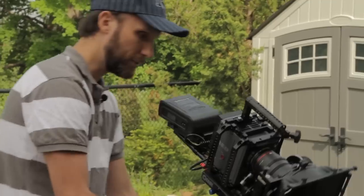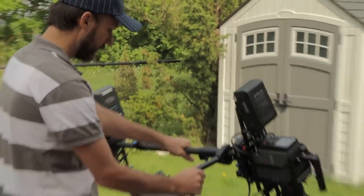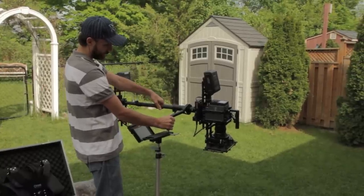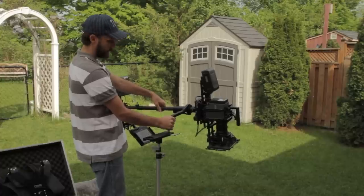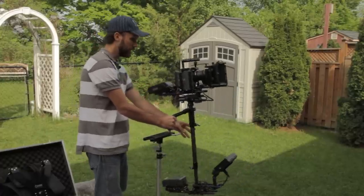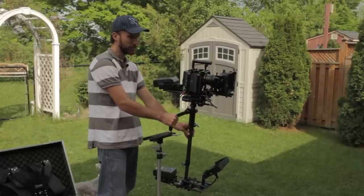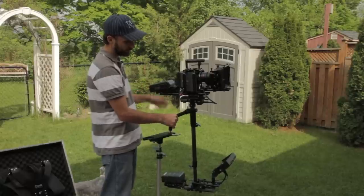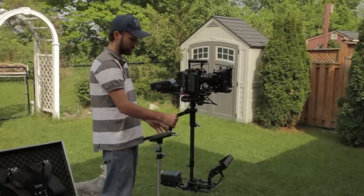You can also do the drop test — hold the shaft horizontal and just drop it to see how fast it drops. It's about two seconds, and two seconds or a little bit over is ideal for most stabilizers or Steadicams. Once you have it nicely balanced, you can take it off the peg and put it on the main rest.